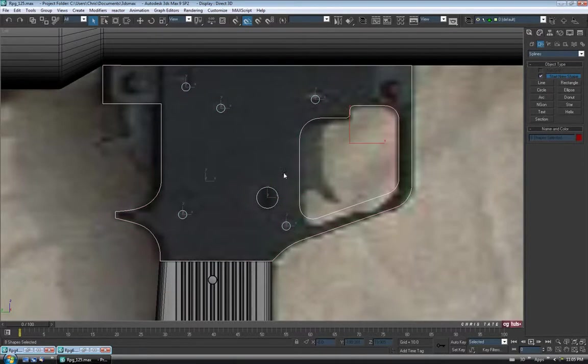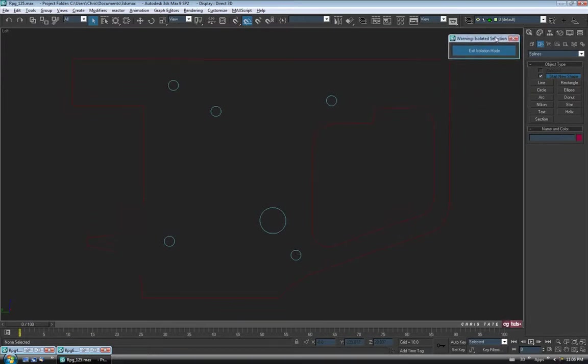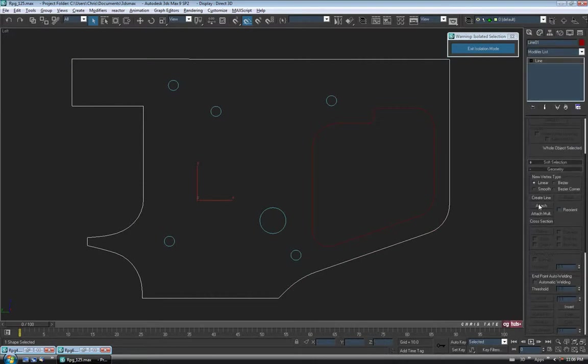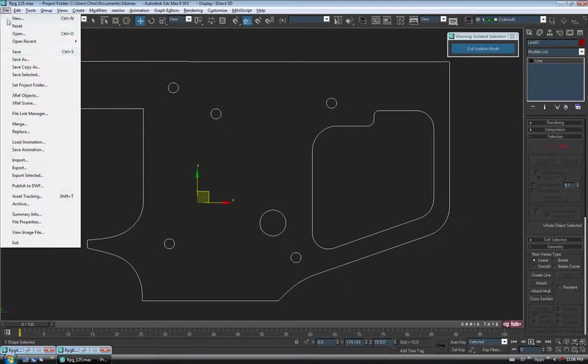Now that we have the layout and everything we want, I'm going to select all the lines and go into Isolation mode with Alt+Q, just so we can see what we're doing a little easier. Let's attach all of this together — select the outer border, go back to the Modify panel, hit Attach, and just click on each of these so it's all one line. We'll turn that off. Before we go any further, let's do a save.